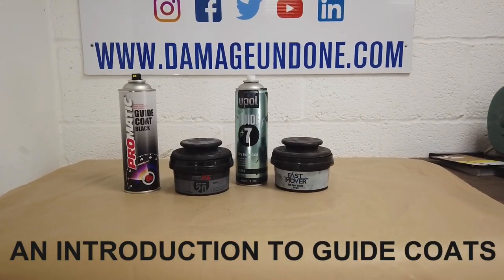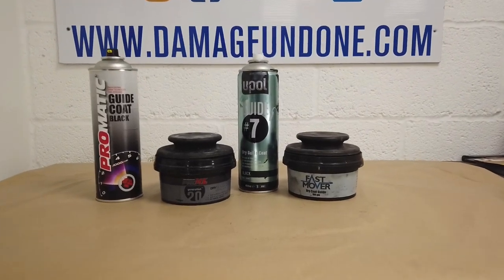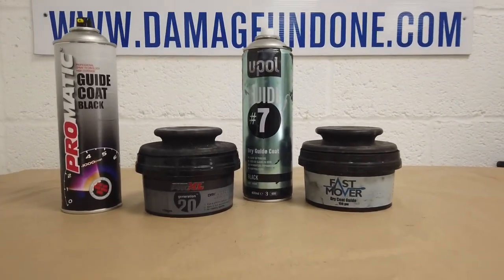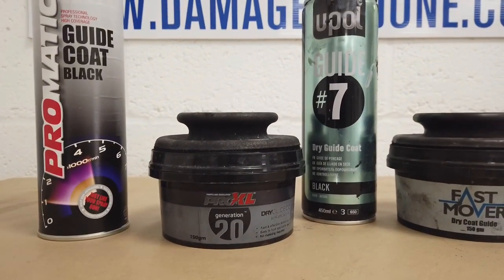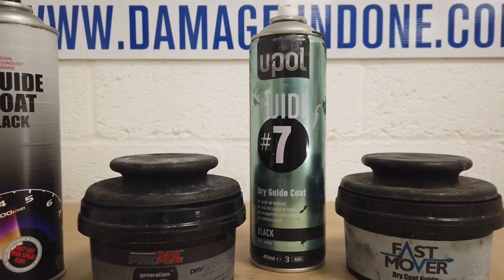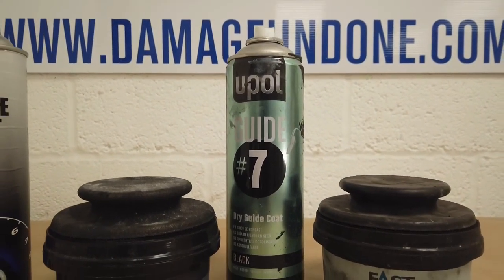Today's how-to is really just a little bit more information about guide coats, and I'm going to focus on two guide coats in particular. We've got the dry guide coat from Pro XL, which is a powdered form, and then we have the dry guide coat through an aerosol can from UPOL, which is the Guide 7.